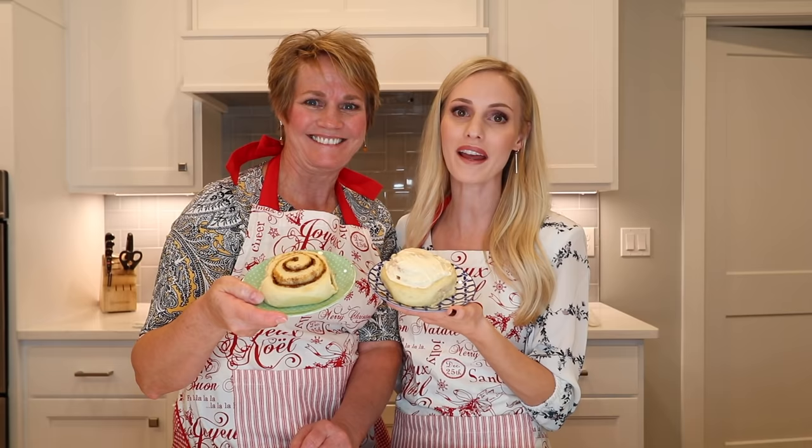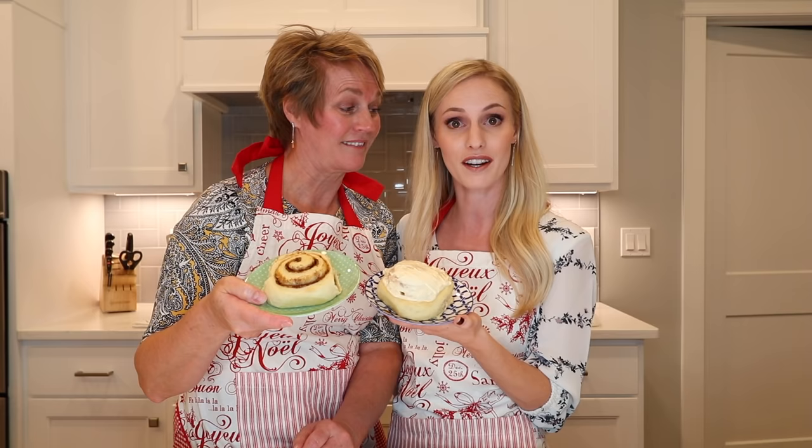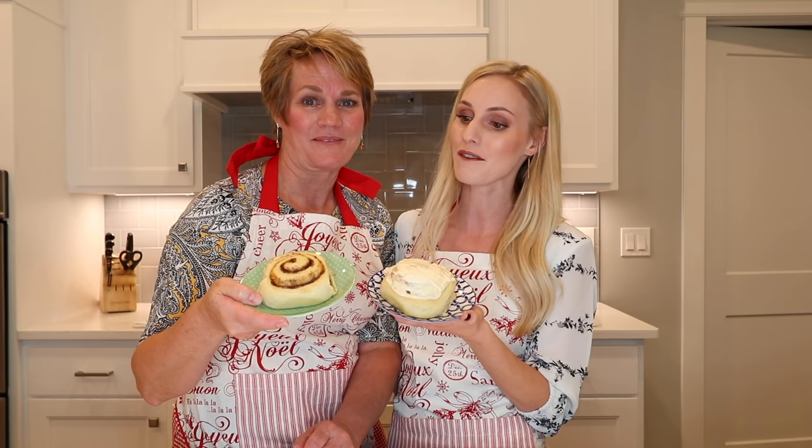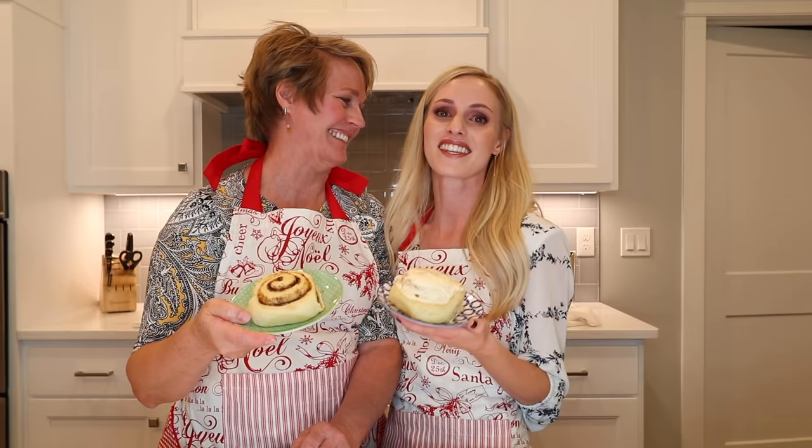Here you have it — homemade cinnamon rolls using the same dough we made for our rolls. Thank you so much mom for helping me in the kitchen. This is what my mom grew up on, this is what I grew up on, and this is what Jackson's going to grow up on. Your recipe may be a little bit different, and if you have something to add let us know in the comments below. This is comfort food — this is our home. Thank you guys so much for watching, thank you mom, we'll see you in our next video!